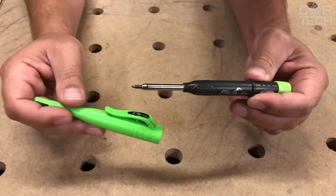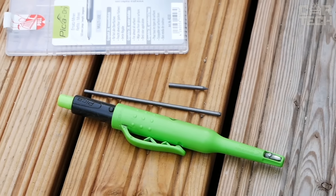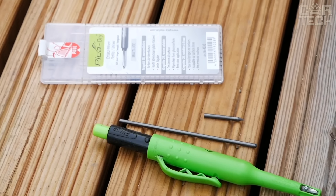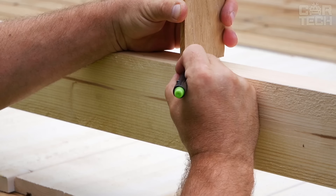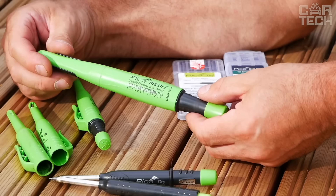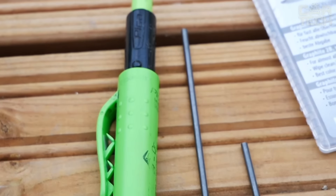Maximum dust and moisture protection is a dream come true for those who work in harsh environments. What's really impressive is that this pencil writes on any surface — plastic, metal, concrete, wood. It doesn't care about anything, which is great when you're working with different materials. Pika Dry is more than just a pencil, it's your trusted assistant for everything you do.